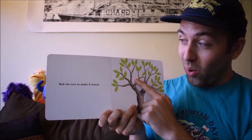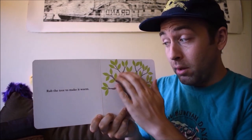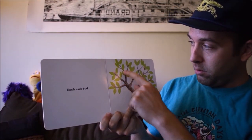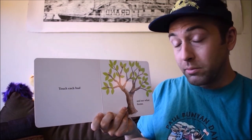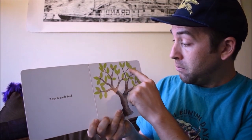Wow! Rub the tree to make it warm. Whoa! Touch each bud and see what forms. Flowers! Wow!